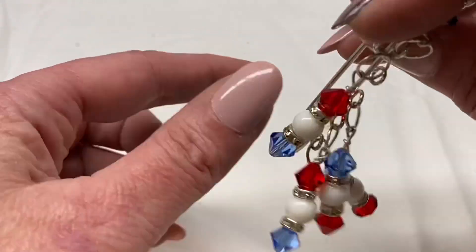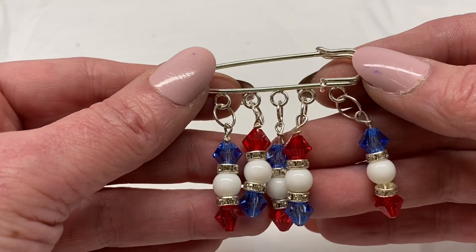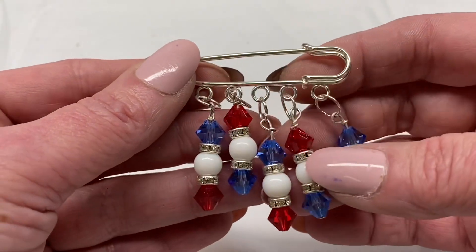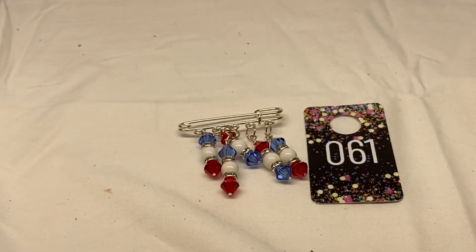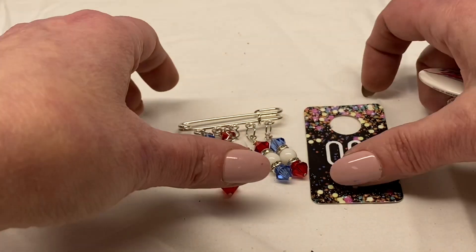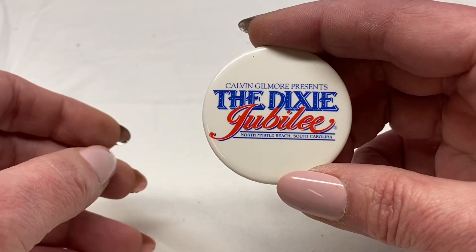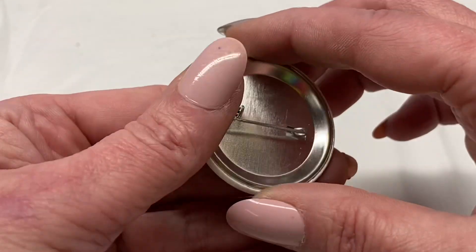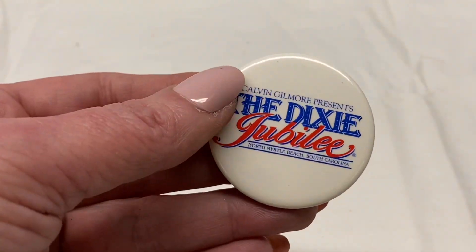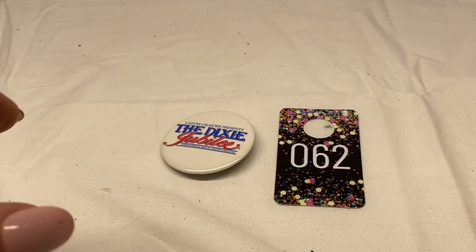This is a handcrafted safety pin style brooch — we have red, white, and blue beads and rhinestones. Number 61 for $1.00. Here is Calvin Gilmore presents the Dixie Jubilee, North Myrtle Beach, South Carolina. Number 62 for $1.00.